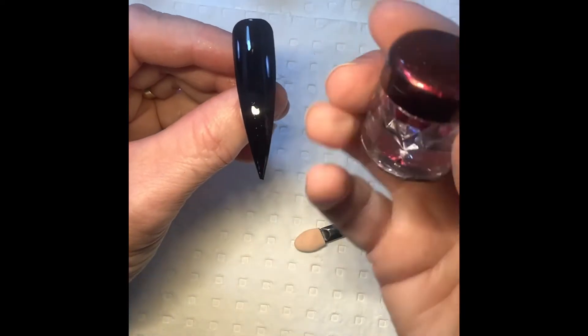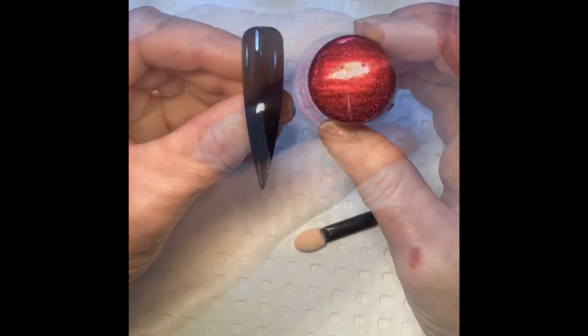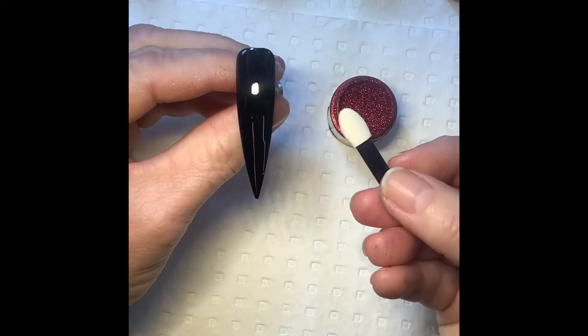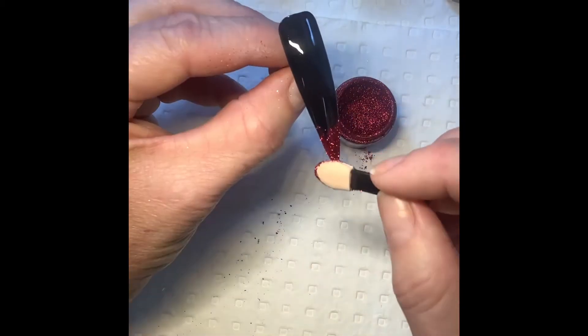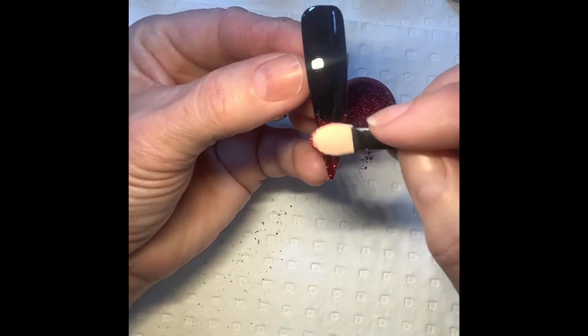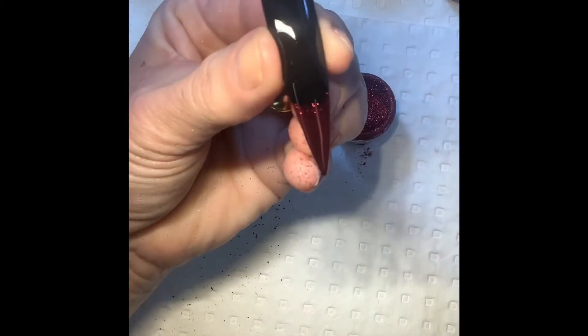Then you're going to take one of the Foilicious Chrome Powders in a colour of your choice. Today I've chosen the colour red to start with. Using your sponge applicator, pick up some chrome powder and press onto the nail. Then using circular movements, burnish the chrome powder into the surface until a chrome finish has been achieved.